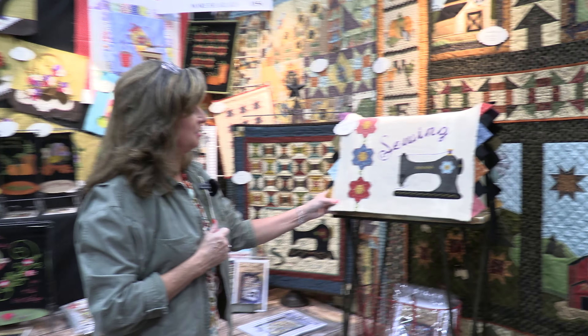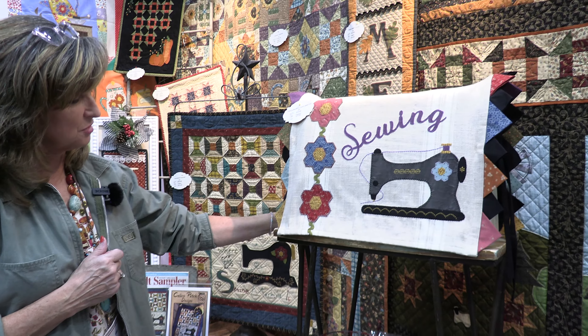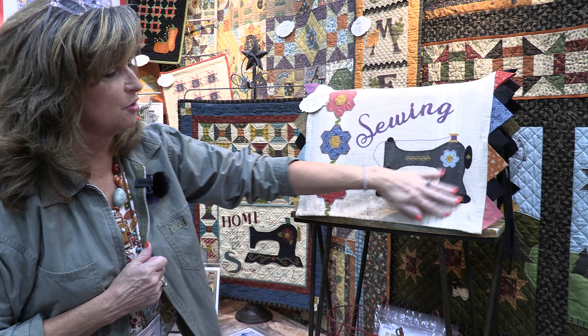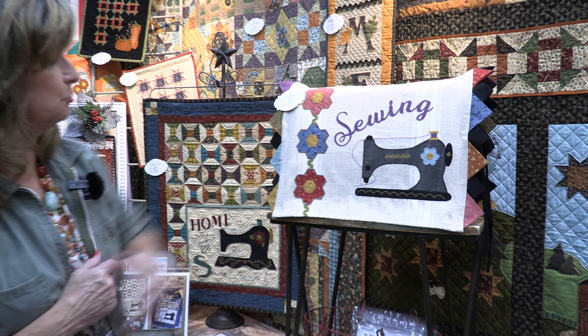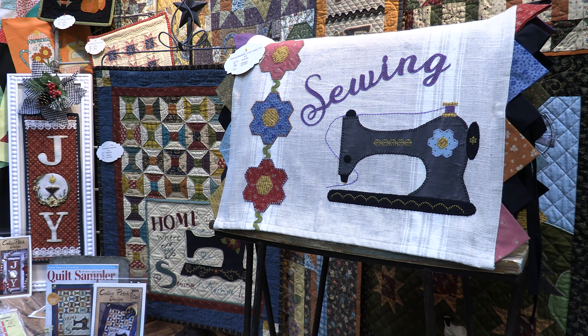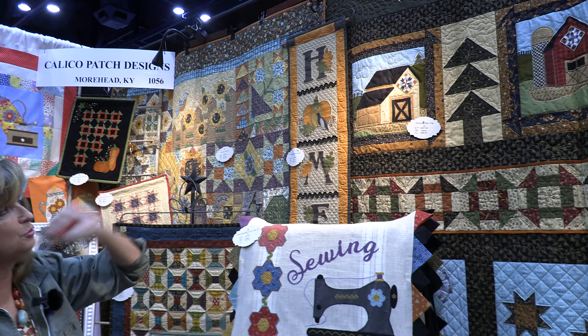This is a sewing machine cover — you can adjust it to fit your machine. This is just toweling, already laser cut and ready to fuse down. Add your prairie points and hem the top and the bottom and that's good to go. Another one that's laser cut and pre-fused as well.